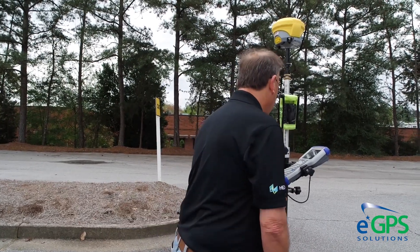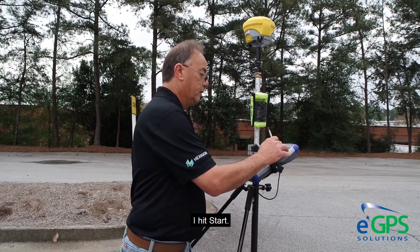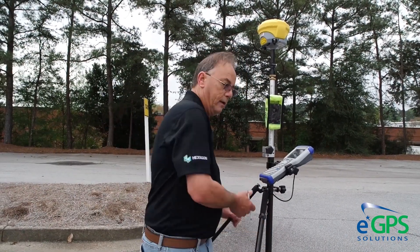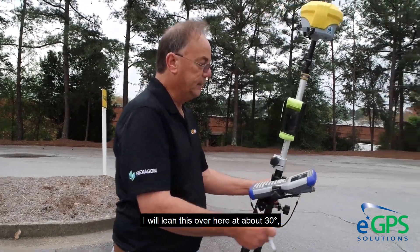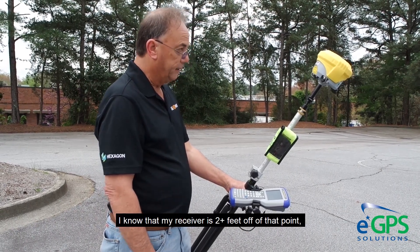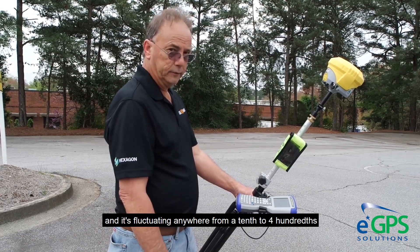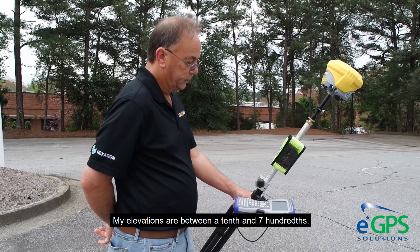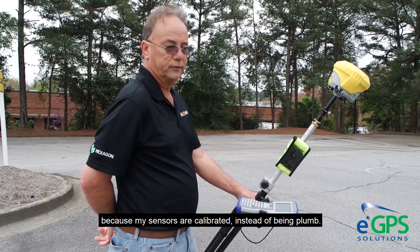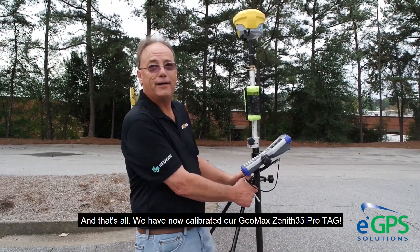First thing I make sure I'm good and plumb. These bipods can be real handy for this so you're not shaking. I'll hit Start — it takes three shots. Then because this is the tilt-and-go feature, I will lean this over at about thirty degrees and look at my distance. I know my receiver is two-plus feet off of that point and it's fluctuating anywhere from a tenth to four hundredths off that nail at the bottom of the pole. Elevations are between a tenth and seven hundredths, so I'm good. I can take a shot leaning this pole because my sensors are calibrated. That's all — we have now calibrated our Geomax Xenit 35 Pro Tag.